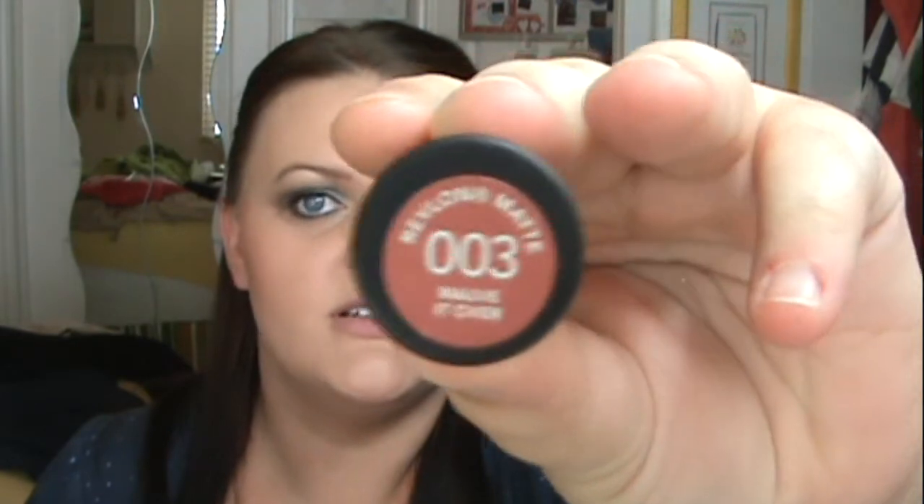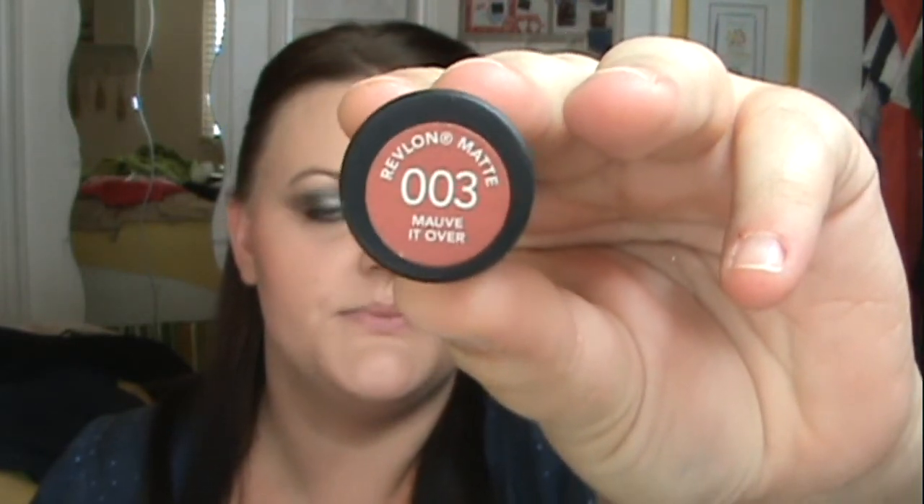For lips I'm using 003 Mob It Over by the Revlon Matte Collection. I'm going to take this and just fill in my lips.